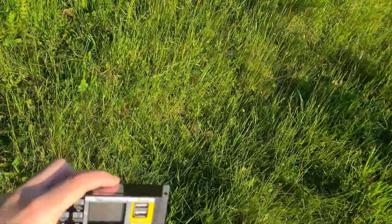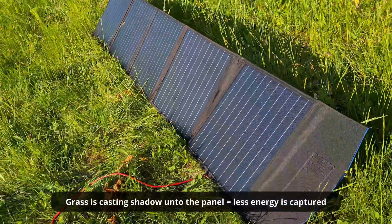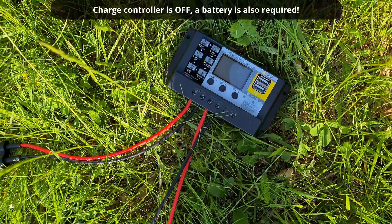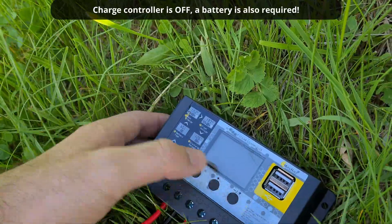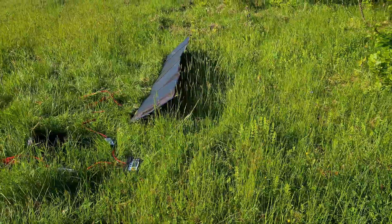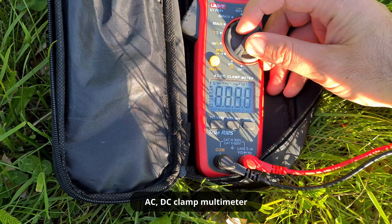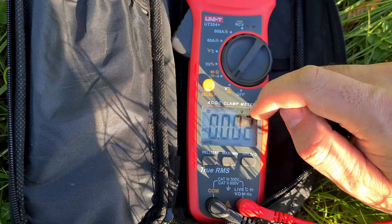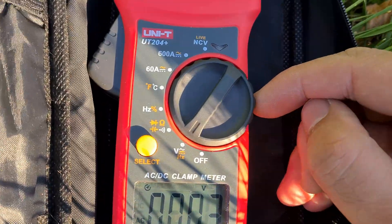Let's move everything to the side. Some grass is blocking the light, and there is nothing on the display. There is a velcro on the back, and here is the clamp meter. Let's set it to voltage — it measures AC voltage and DC voltage, the wave line and the straight line, which is mentioned there.